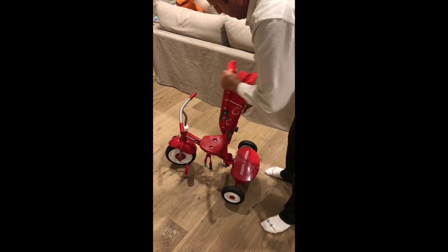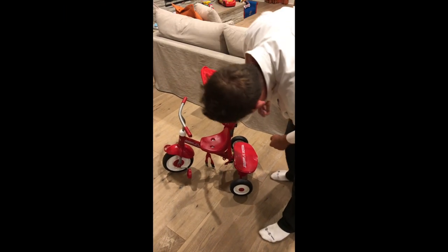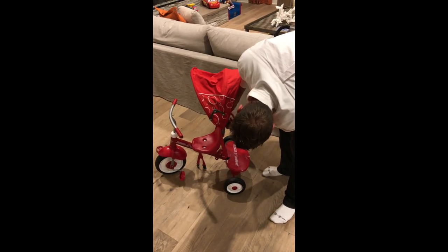It has this cover right here to keep the sun off your child, and this can be removed as well. It also has a convenient seatbelt that latches, which can also be removed.